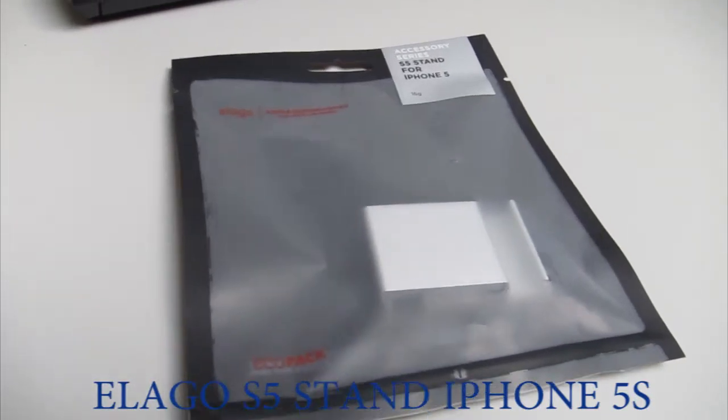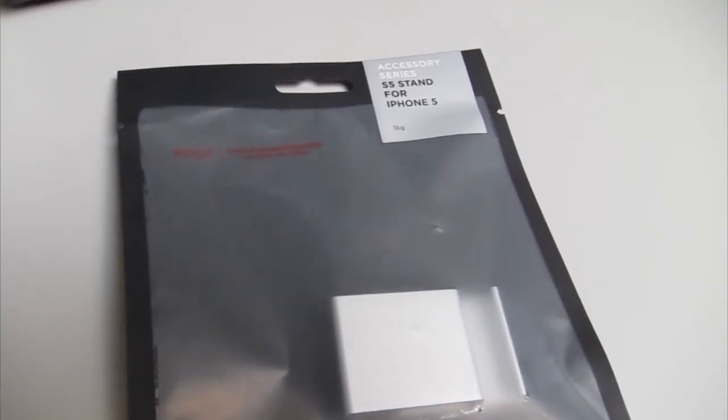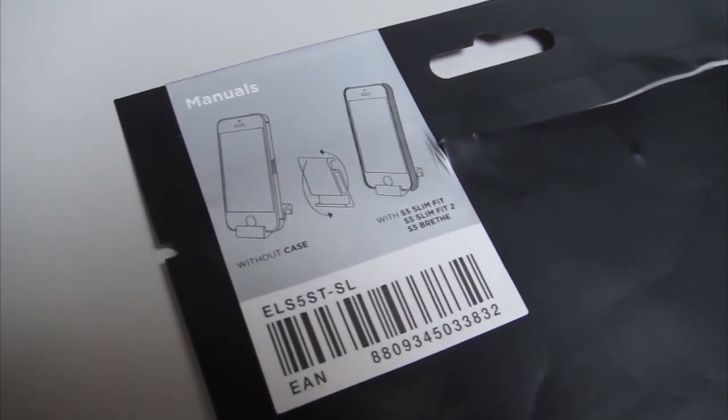This is the review for the Elago S5 stand for the iPhone 5S. The Elago minimalistic design can be seen in both the products and the packaging. As you can see here, the packaging is a simple plastic pouch with one simple picture slash manual in the back.